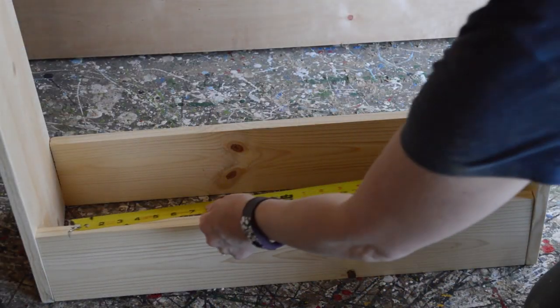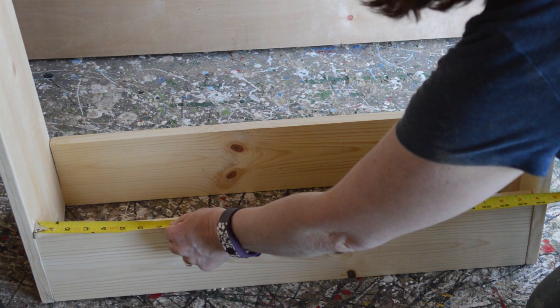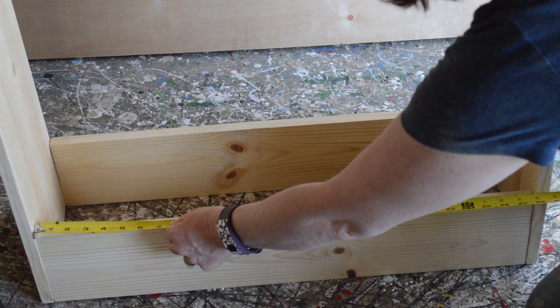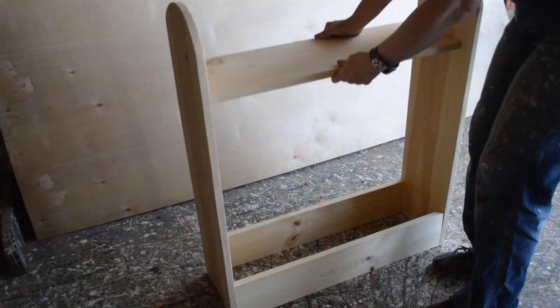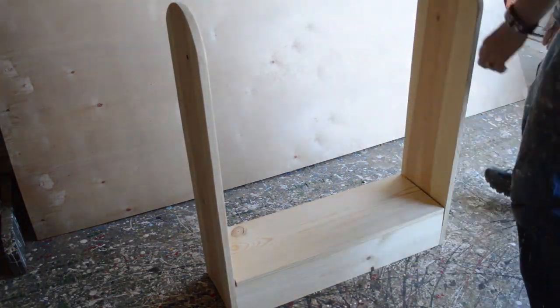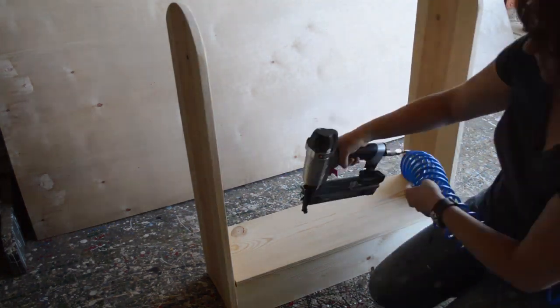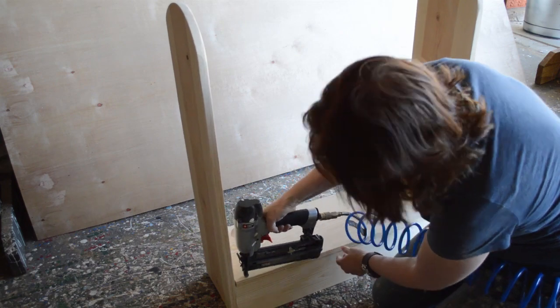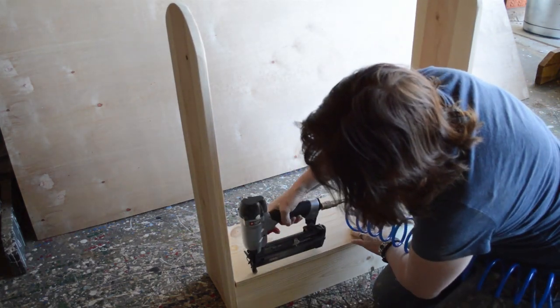After that I measured from the inside corners of the saddle stand. This one is not going to have a shelf or a basket in the bottom because I found I didn't need that — I pretty much just want to use it as a saddle stand. Then I cut out another one-by-ten-inch piece of wood and attached it to the saddle stand.